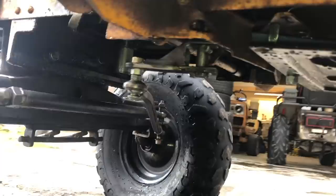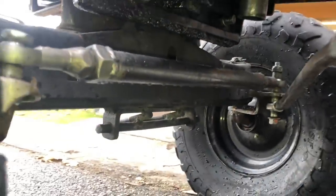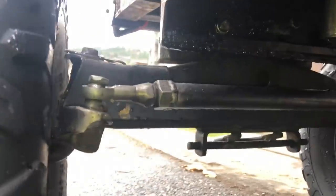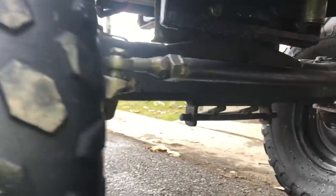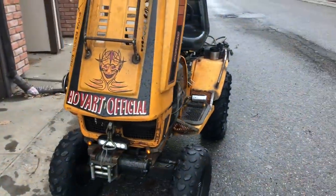Coming to the front, you can see some of the steering — there's the crossover, another big upgrade. Of course there are custom knuckles, springs, and steering spindles, and that's all going to get redone again. Lots of custom work — it's the small things.